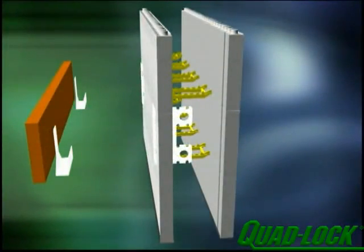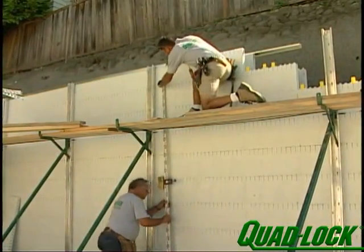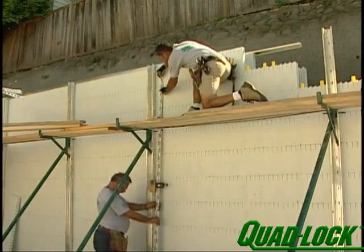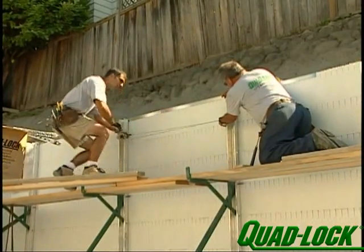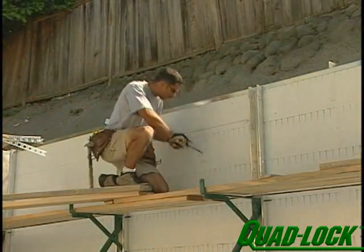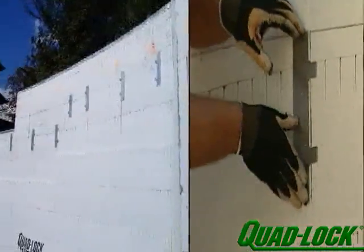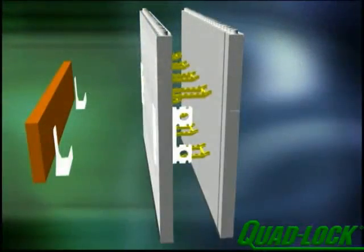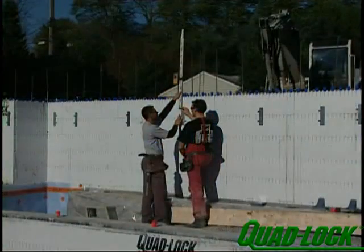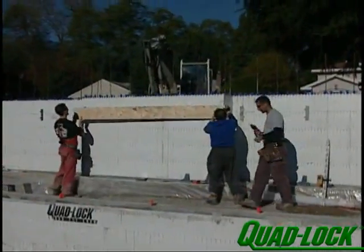One of the easiest ways to construct a ledger in a QuadLock wall is by pre-installing special engineered brackets available through QuadLock. To install the brackets, use a laser level to determine the elevation of the ledger, usually the top of floors or roof joists. Strike the line with a chalk line on the surface of the panels. Insert the fixed portion of the ledger bracket through the foam, either at a vertical seam or through a cut made with a drywall saw, at spacing determined by the project engineer. Try to avoid matching the layout of floor or roof joists that will be installed later. The ledger bracket is designed to be securely embedded in the concrete inside the wall. After the concrete is poured, recheck and chalk the elevation of the ledger and the layout pattern of the brackets.